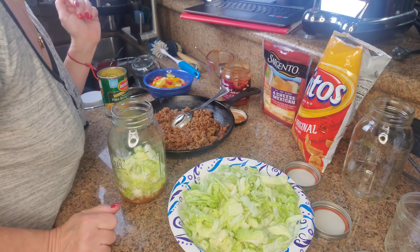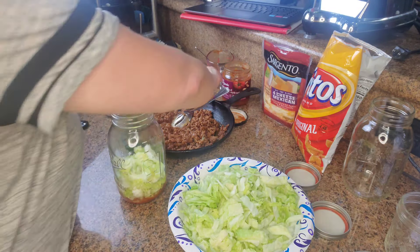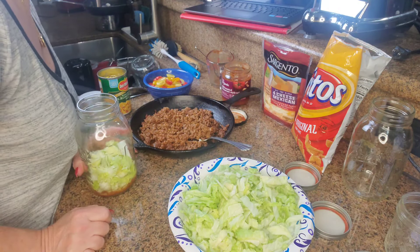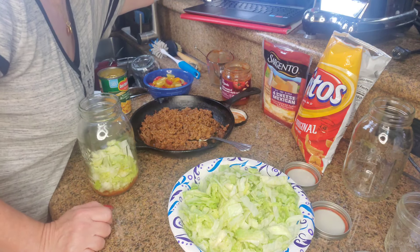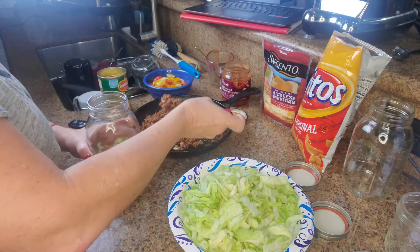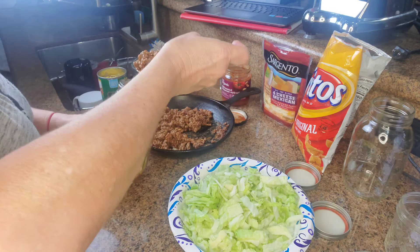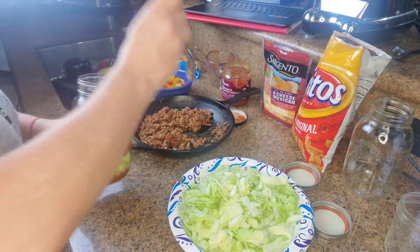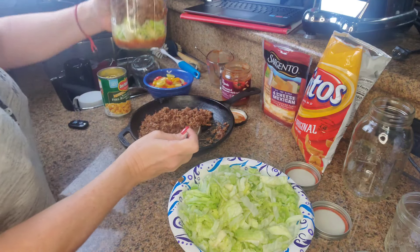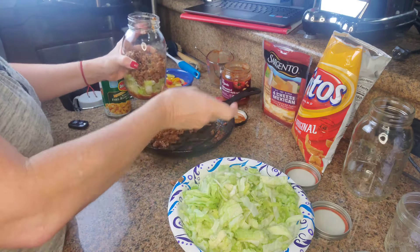After the lettuce, add the ground beef. Is this even cold enough? I think so. Since I'm making two jars, it's about half the beef per jar. The ground beef goes in — this one is going to be for my husband, and the other one for a guy at work that I've been promising this for a while. It's looking pretty! Do you guys see that? I do want to put in a lot of the meat.